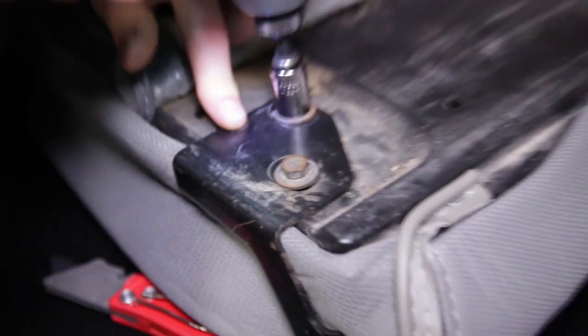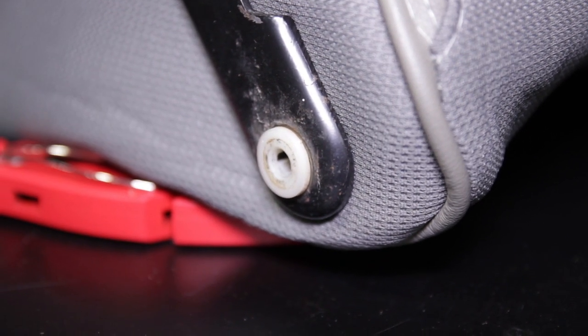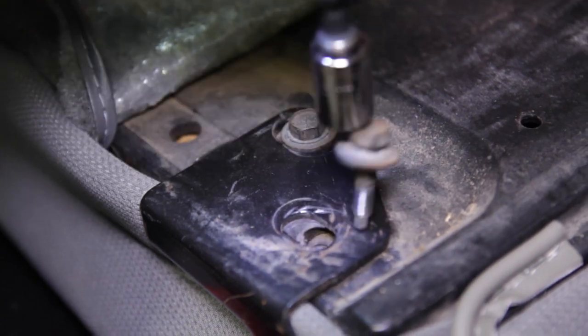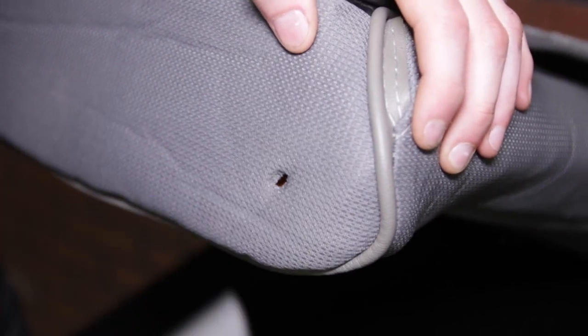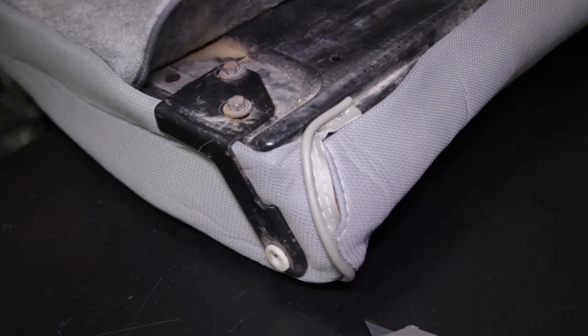Now grab the bracket you removed earlier and position it on the correct side with the attaching hardware. Take a ballpoint pin and slide it through the hinge slot on the bracket, rotate it a few times to make a small mark. Remove the bracket and make a small incision in the upholstery — this incision will allow the hinge rod to slide through the bracket and upholstery without deforming the upholstery. Repeat these steps for the other seat back.